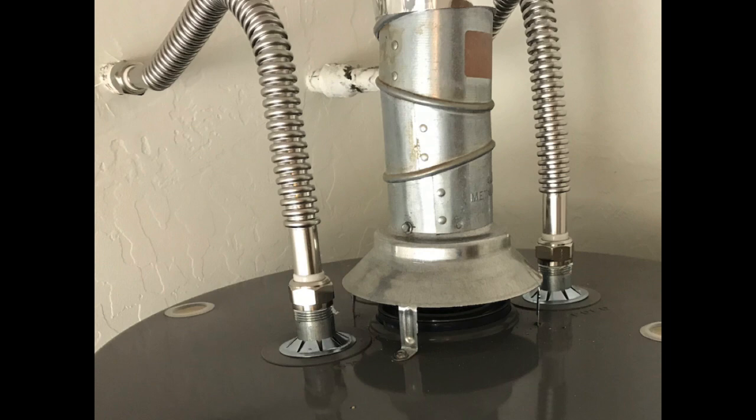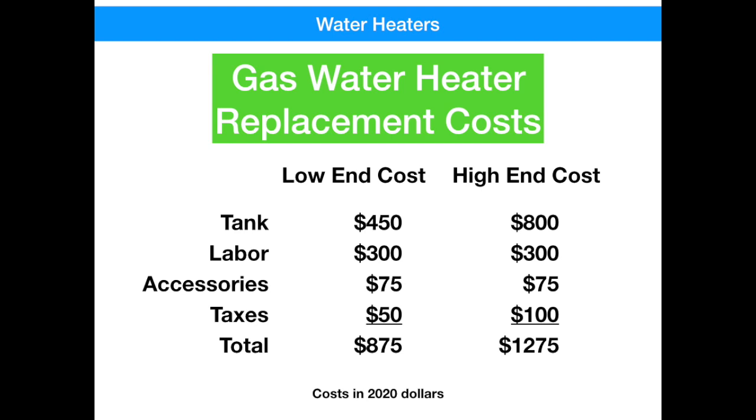I've done a little research on the cost of replacement water heaters. You've got to get a tank, have somebody install it, plus accessories like the pan, the cable, and the hose, and then taxes. At the low end, if you get another 6-year warranty water heater, you're talking about $875. At the high end, if you get a 9 or 12-year warranty with better materials, the labor and accessories are pretty much the same price — it's really just the tank driving the cost. So at the high end, you're at about $1,275. That gives you the window you're looking at.